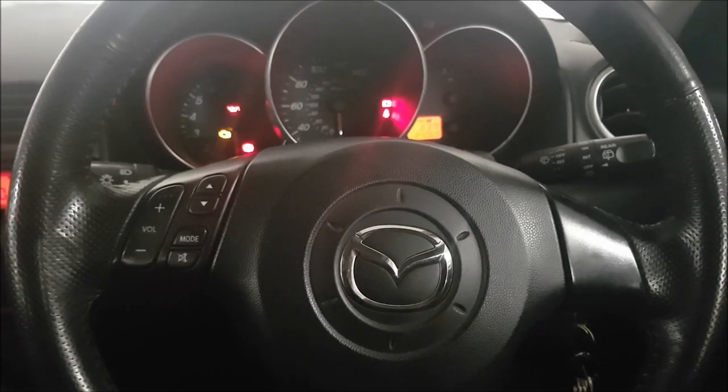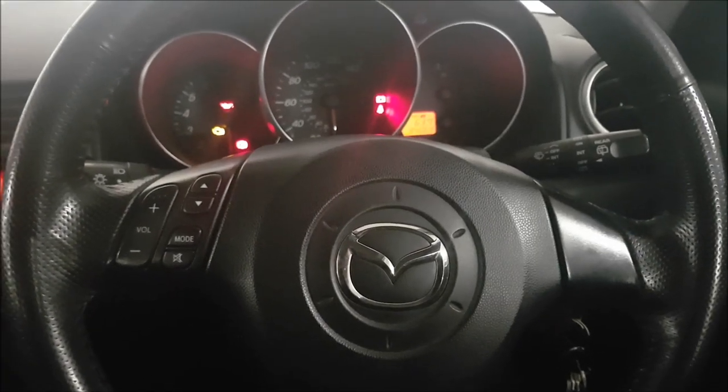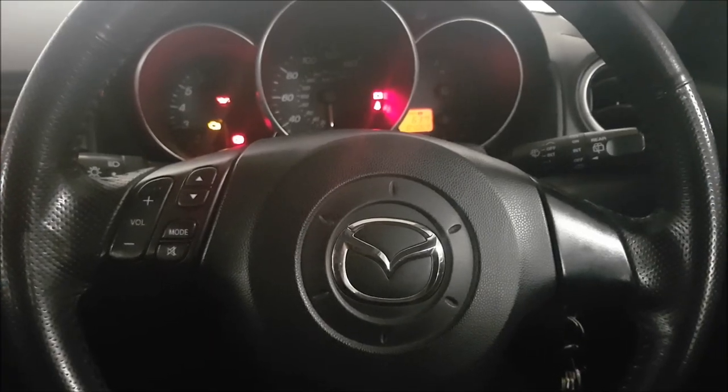What's going on YouTube? This is RedlineRevs and today we're in a 2006 Mazda 3. If you disconnect the battery in this car, you'll find that your window controls will work for the driver side window but won't work for all of the passenger side windows.